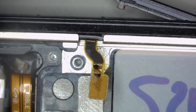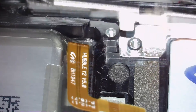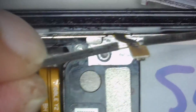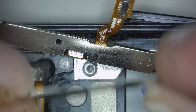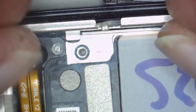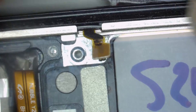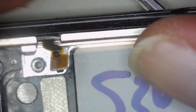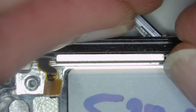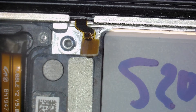Nothing bad can happen here. Just take that frame out and then you have the flex and the button which you can lift up. Power and volume buttons — I use the razor blade method, maybe you have a better method, but it works for me. As there's always a reason why you replace these buttons, it doesn't matter if you break them, if they're stuck, or something is wrong.